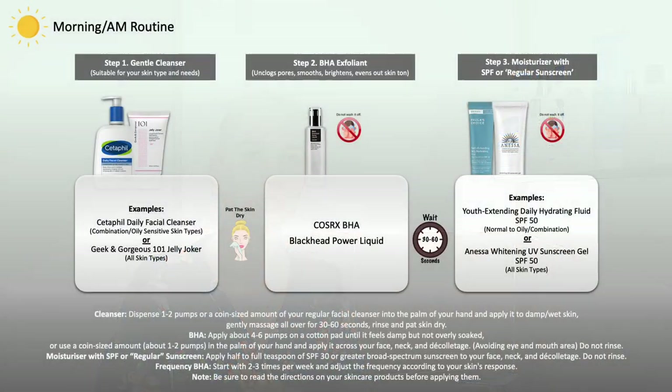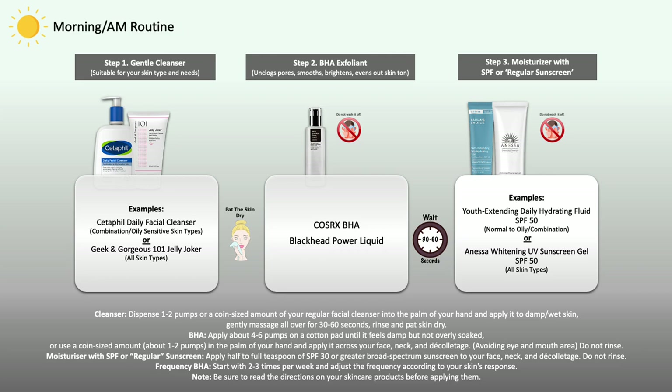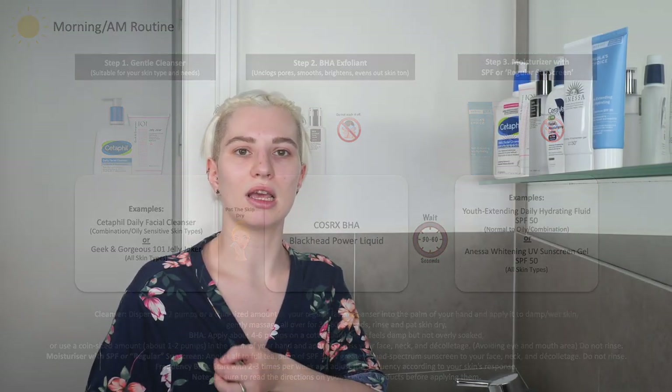If you're using COSRX BHA Black Hat Power Liquid in your morning skincare routine, start by washing your face with a suitable gentle cleanser for your skin type. Since this acts as an exfoliating essence, I recommend using a gentle cleanser that does not contain exfoliating ingredients to maintain balance. Then immediately move on to COSRX BHA, and follow with sun protection — either a moisturizer with SPF or a regular sunscreen suitable for your skin type.